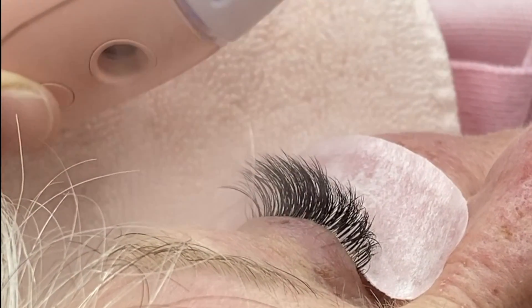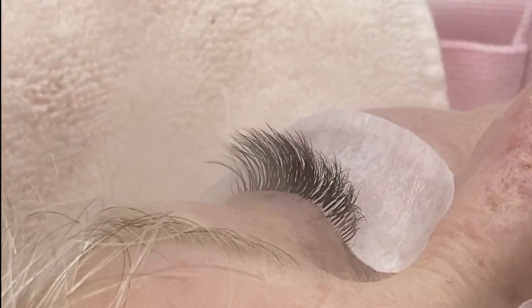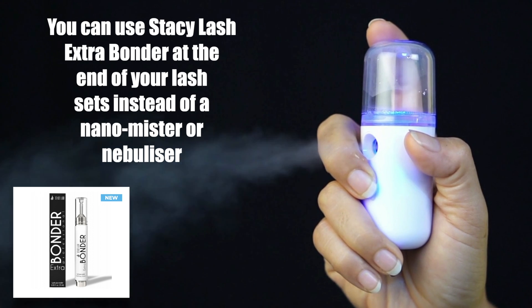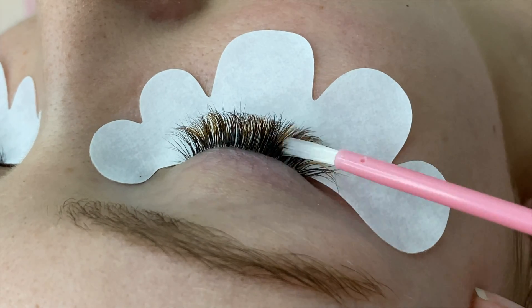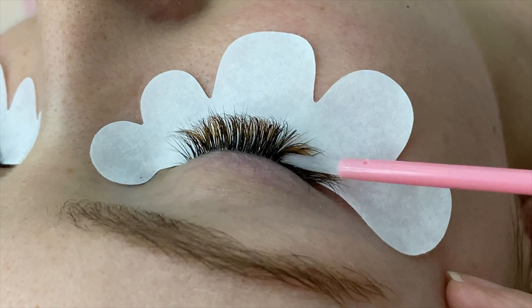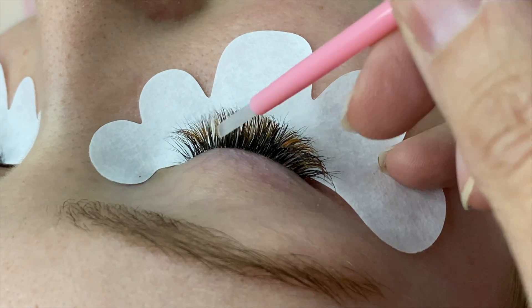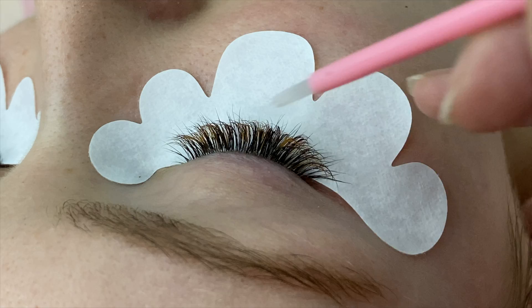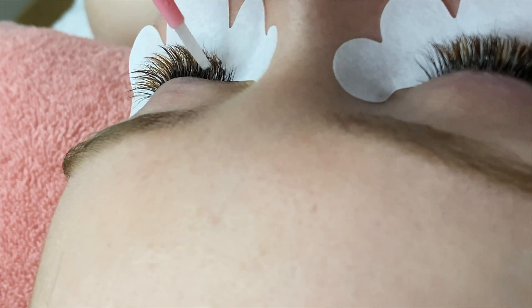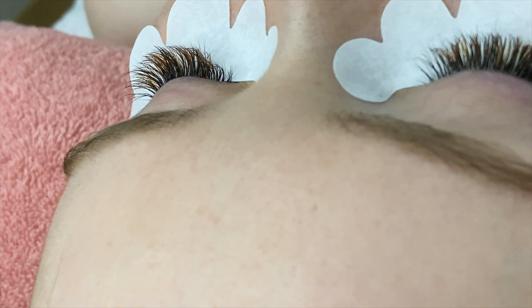I personally used to use a NanoMister but I've switched to the Bonder and stopped using the NanoMister entirely. No one opens their eyes and feels any fumes or any irritation — I've been really impressed with this product. The Stacy Lash Bonder cures the lashes within only two minutes of the final glue polymerization, instantly locking up the fumes within the glue.